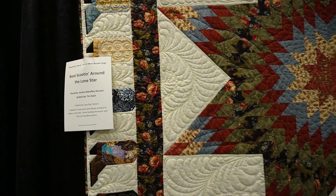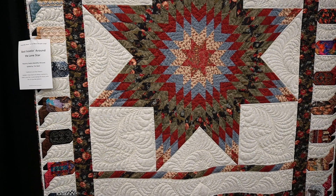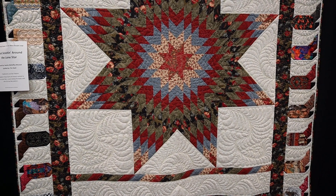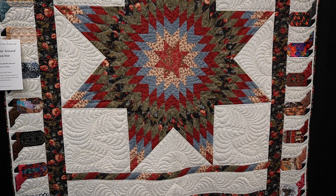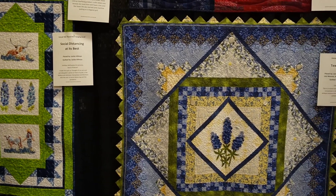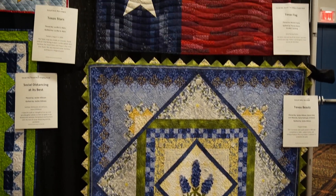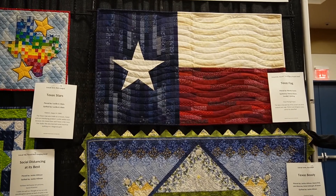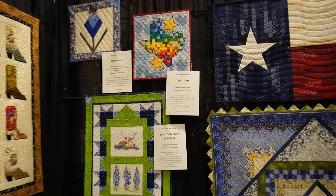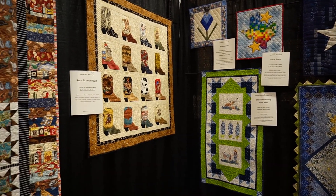This one is so pretty — I love the traditional star. I forget what it's called, but it's like a prismatic star, an eight-point star made with strips. The cowboy boots going all the way around are fun too. Here are some other smaller Texas themed quilts — more floral ones, the Texas flag, bluebonnets, and more cowboy boots, including a quilt just for cowboy boots.